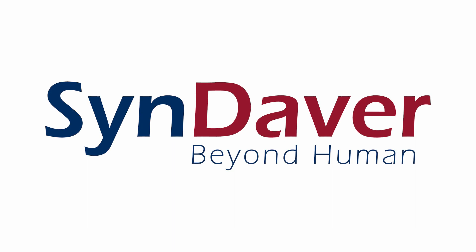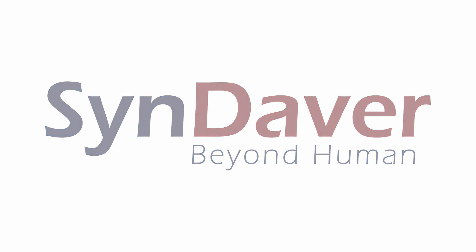Cendavar provides educators with the highest quality hands-on learning tools on the market. For more information, contact us at cendavar.com.